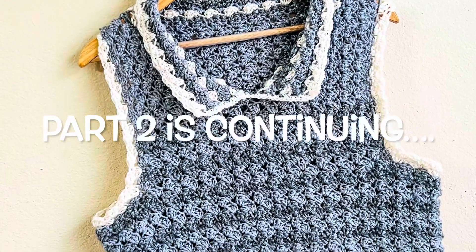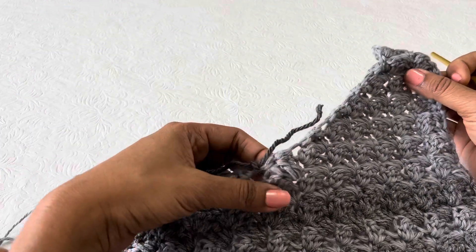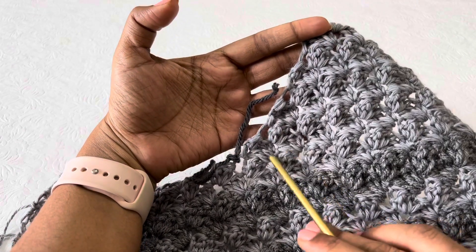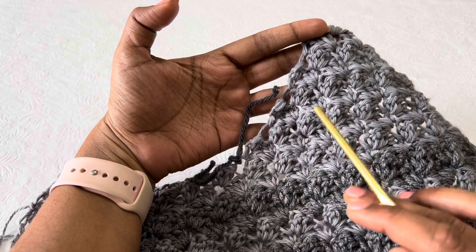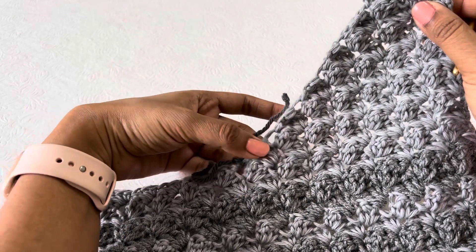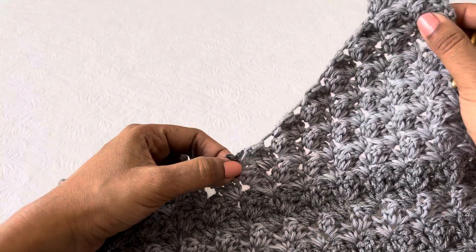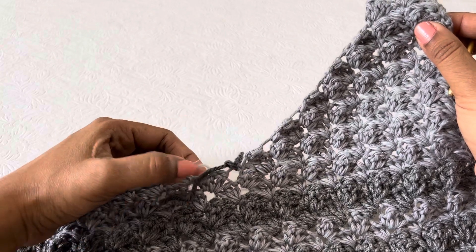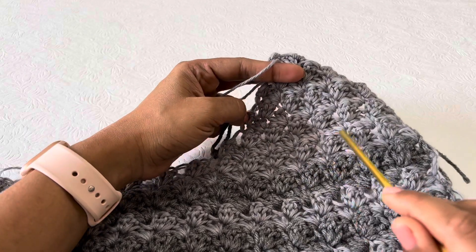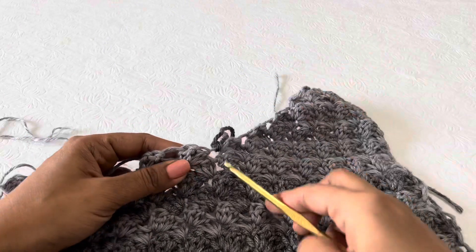Hi friends, welcome to my channel. This is Part 2 of the tutorial — Part 1 link is given in the description. In this video we have to start working on the v-neck for the other side. We have completed 7 shells on the v-neck on that side, so we have to do the same for the other side. The v-neck should be the opposite side — that is the only difference. We have already placed the marker.